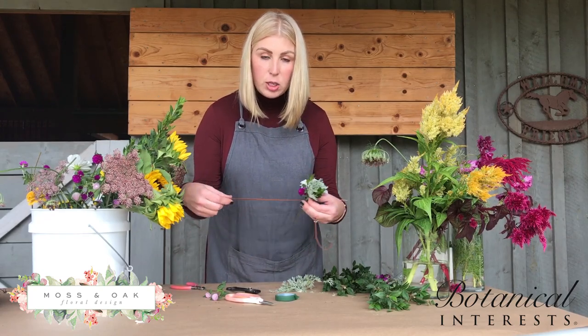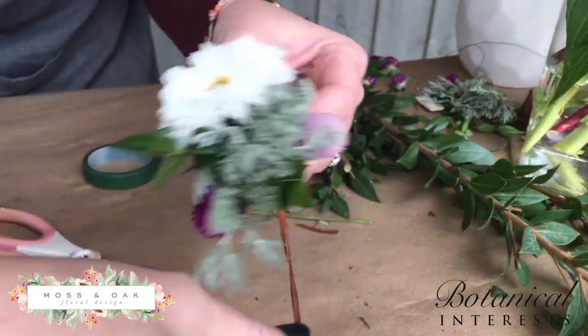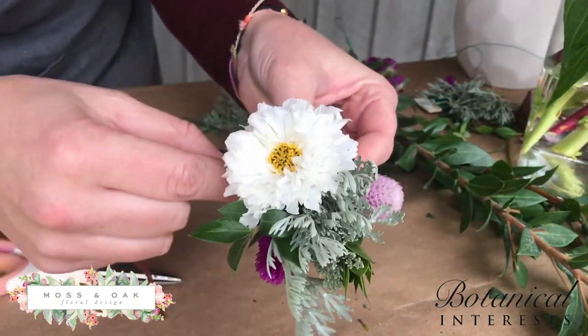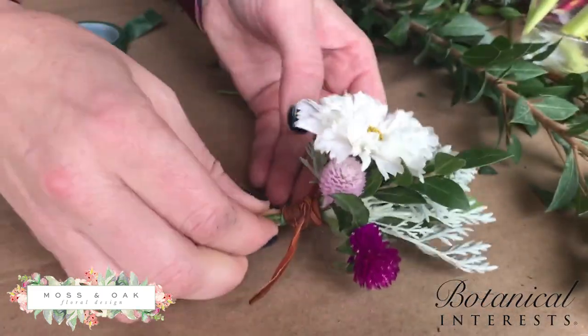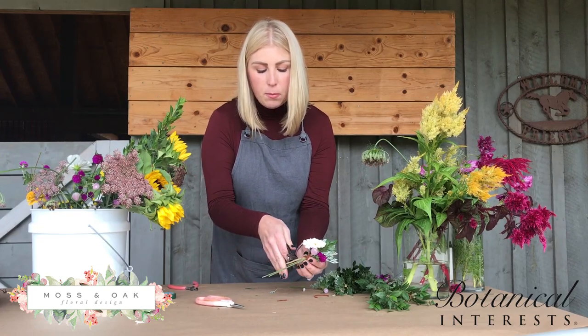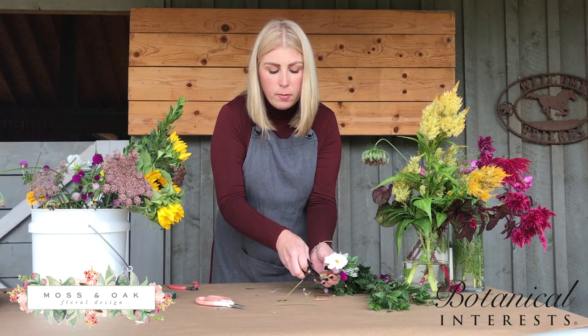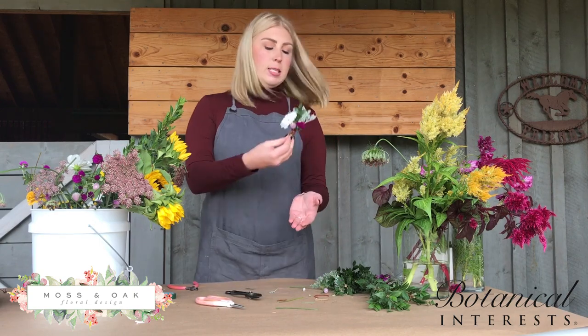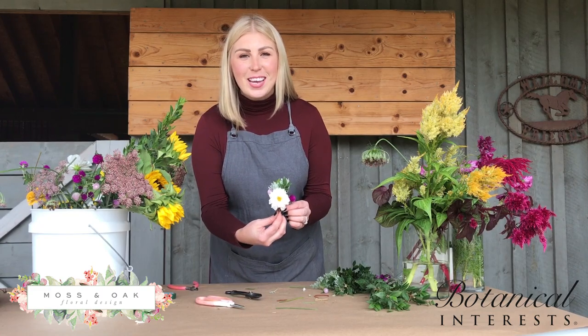Wrap with whatever finishing material you like — today I'm using a little piece of leather, wrapping a few times around to cover up that green tape so you won't see it at all. Then just tie it in a little knot, trim, and trim the stems. Leave a little bit of length on there because it will balance out the weight once you put it on. Put two pins through the back and it's ready to be pinned. Enjoy! Bye!